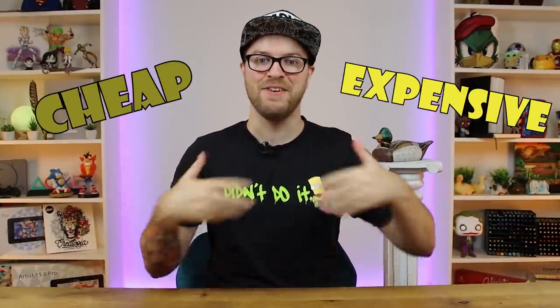Let's get into the video. What's going on YouTube? My name is ADC Art Attack, his name is Bob, and welcome back to a brand new episode in my cheap versus expensive YouTube series.